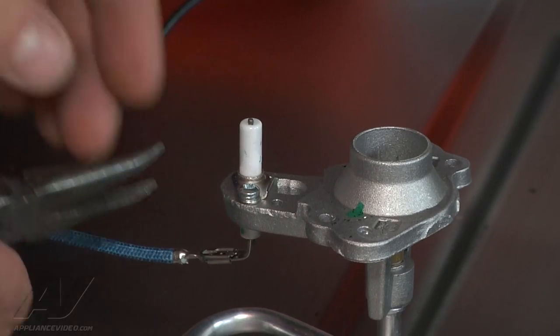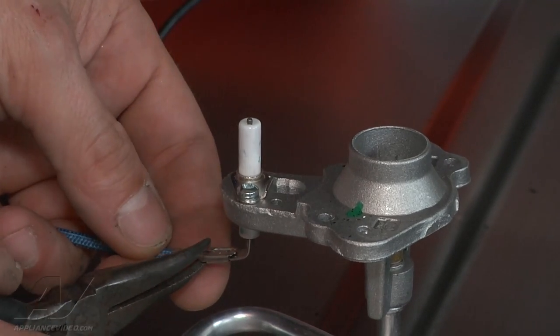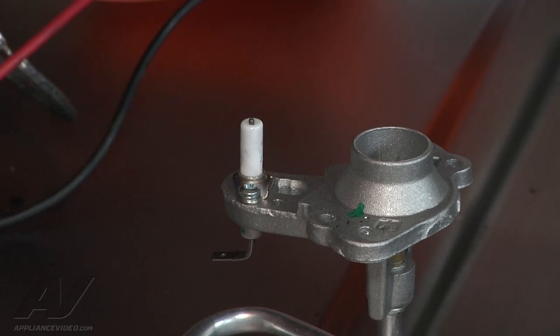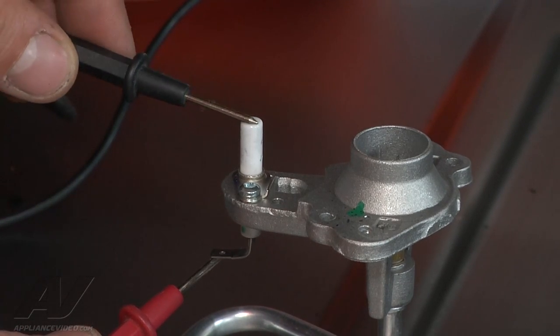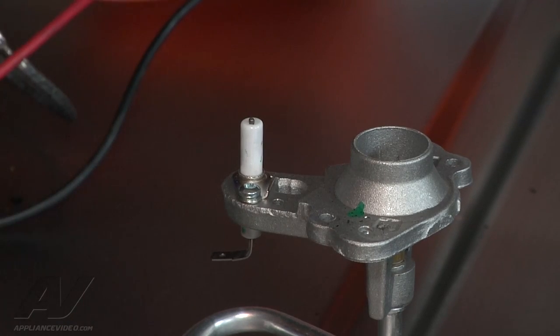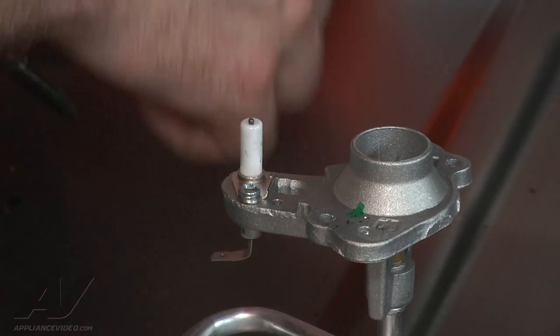The first thing we're going to do is remove our wire and just ohm out the electrode. If we have a good electrode, we should hear a beep from our meter. And that would indicate that our electrode is good.